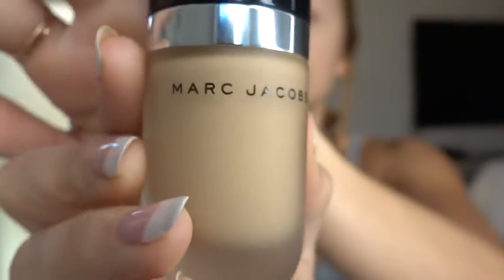I'm going to be using my Marc Jacobs Remarkable Foundation today, and this is the color Bisque Neutral. This is a full coverage foundation, but sometimes you don't want it to be full on — so to get it to look very natural and easy, here's what you do.